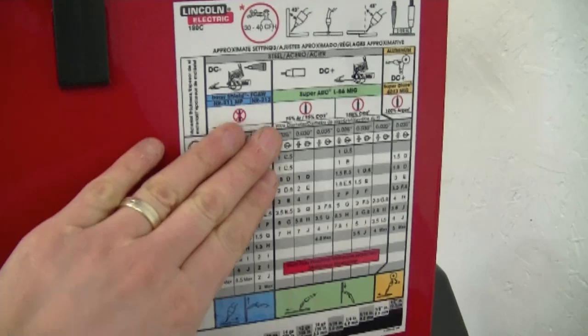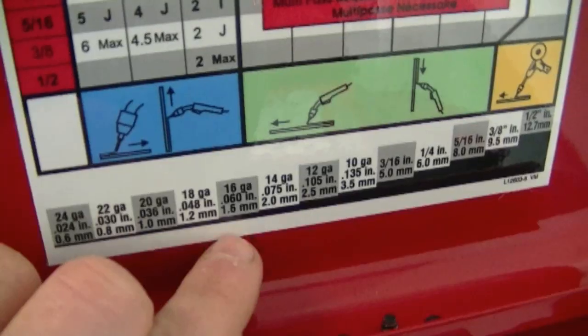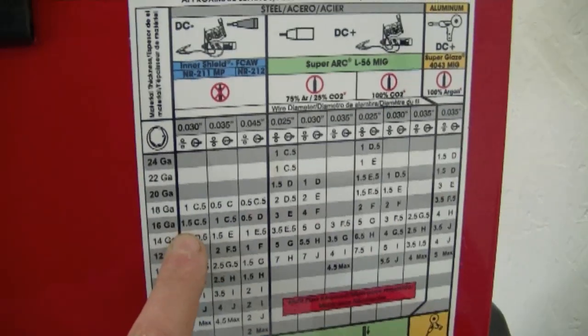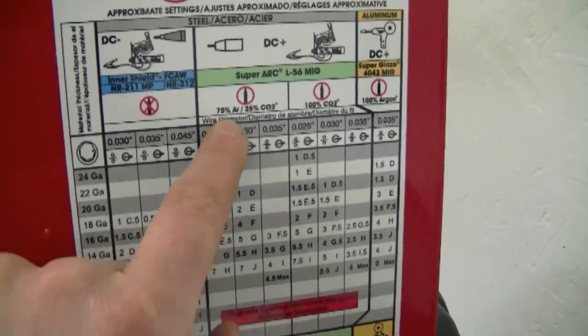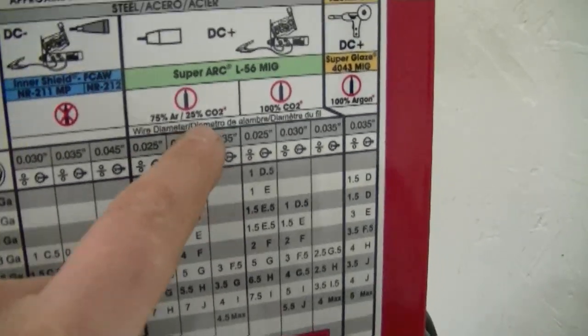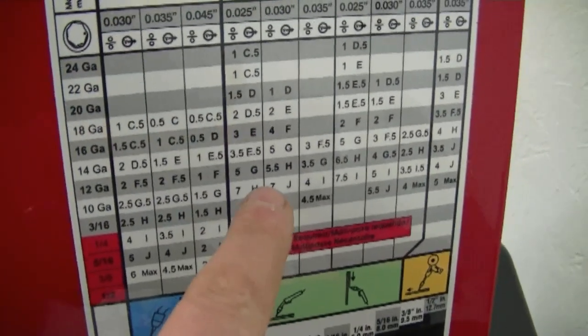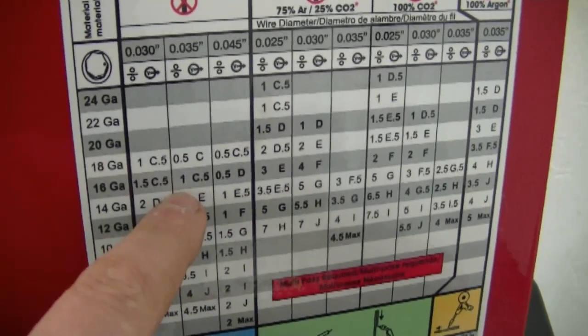There's also a chart here when you open up the door — this is just to give you a guideline when you're welding. For example, if you were welding 16-gauge metal and you weren't using gas, these would be the settings. If you were using gas — which is 75% argon and 25% CO2 — then these would be the settings over here. There's quite a significant difference depending on whether you're using the gas or not.